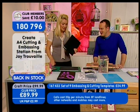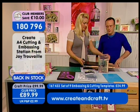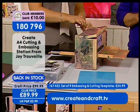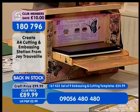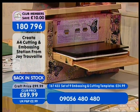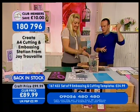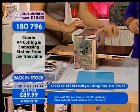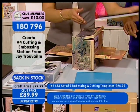It's so simple. £89.99 is the club price. It's back in stock today. Item number 1-8-0-7-9-6. Two ways to order: phone lines 09056 480 480, or on the website www.crateandcraft.tv. The crew are very happy about that.